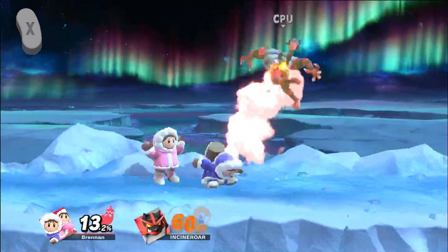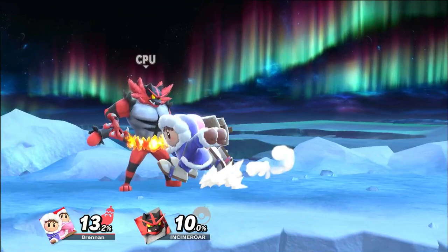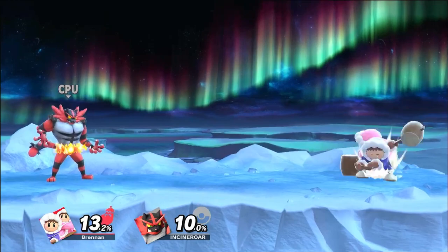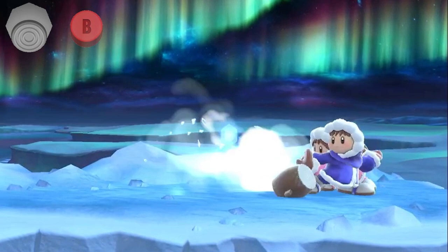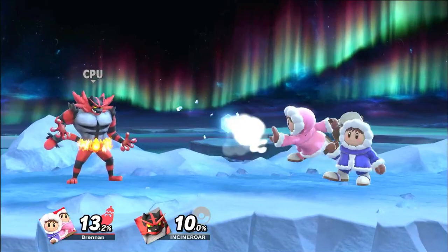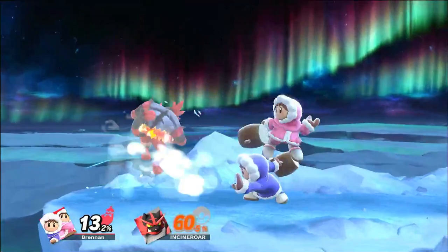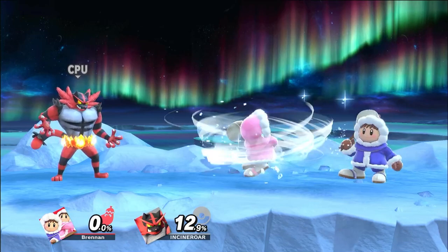Now that you know how to do the combo and desync off a grab, let's go over ways to desync in neutral. One of the most common and easy ways to desync in neutral is to use the landing lag of an aerial — personally I find neutral air to be the easiest. Simply short hop, and the moment before you're about to touch the ground press A to input a neutral air. Then immediately input a special like down B, and if done correctly you'll be able to alternate moves between Nana and Popo. Just make sure you input the neutral air right before landing, otherwise the desync won't start.